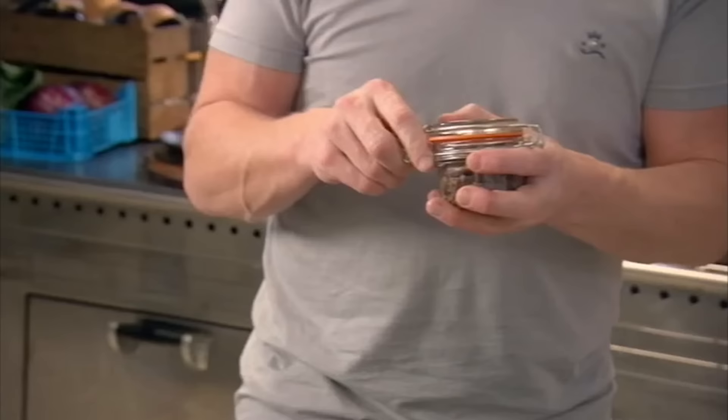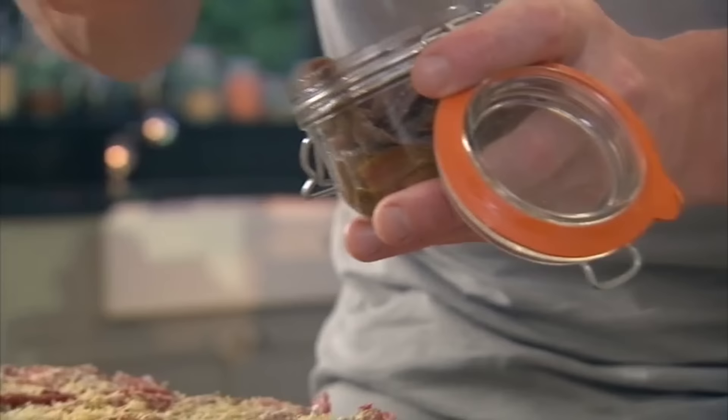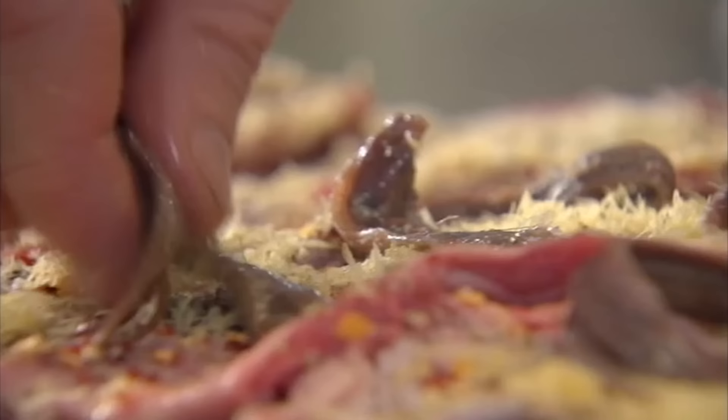Put some amazing salted anchovies in there now — they almost melt inside the lamb, so the balance of flavors works beautifully.